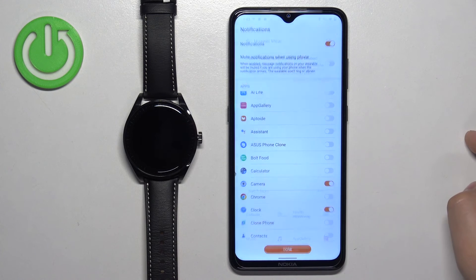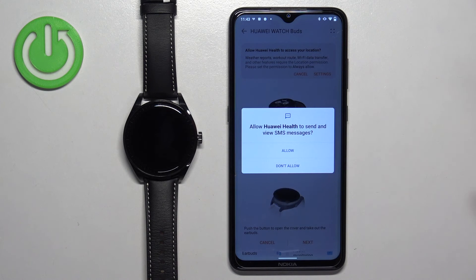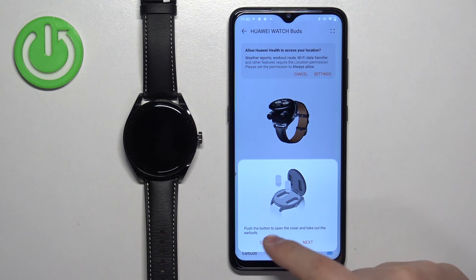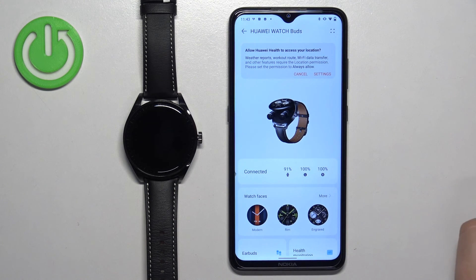Tap on OK. Allow ordinary permissions — I recommend allowing all of them if you want notifications to work. Once you're done with the permissions, you should see a tutorial. You can go through it by tapping next, or tap cancel to skip it.